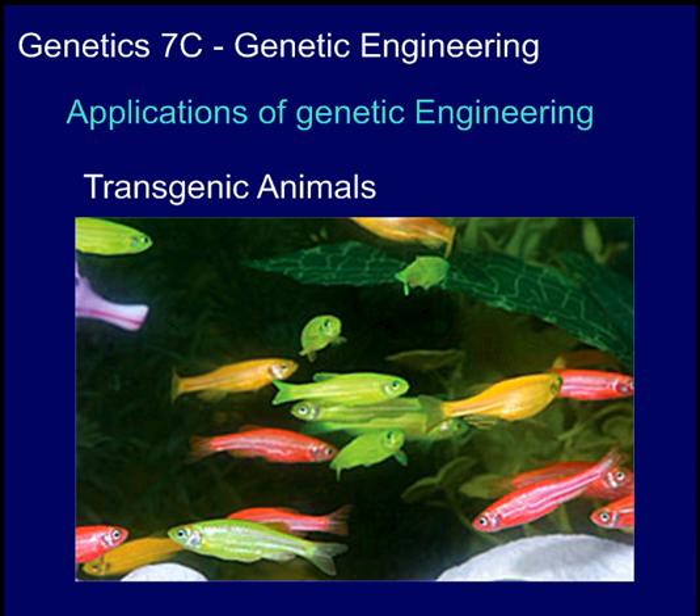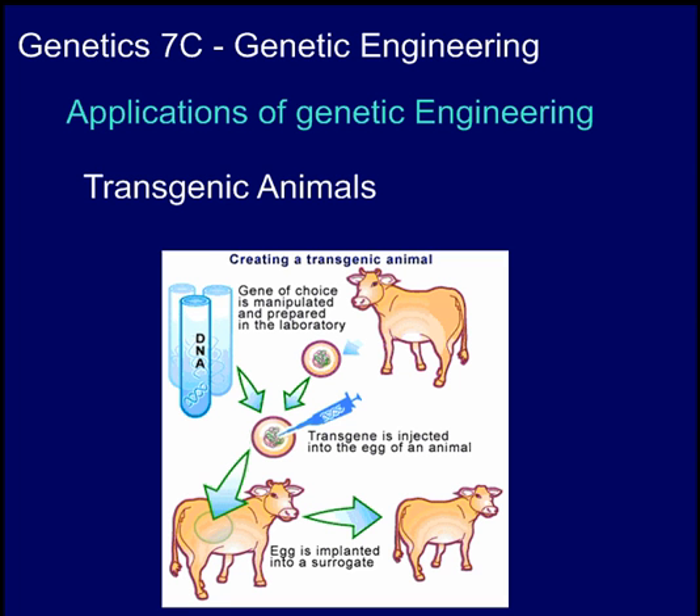Of course, you can also make transgenic animals. These fish have been genetically modified to produce a color that they normally wouldn't in nature — they're producing color genes that allow them to fluoresce different colors. You need a special black light over them to make these colors come out, but that's not something you would see in nature. To make transgenic animals, you are often going to treat the egg to create an animal that has new genes in it. Treating the genes of an adult animal might affect a few cells, but you're not going to see a great effect. But if you get the new gene into an egg cell, every cell produced after that by mitosis is going to have the new gene in it.